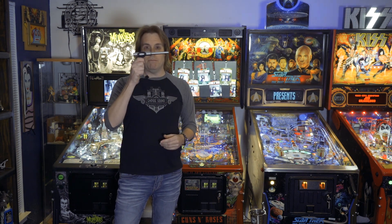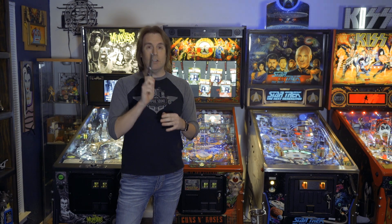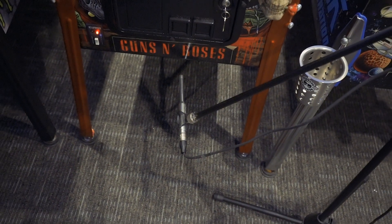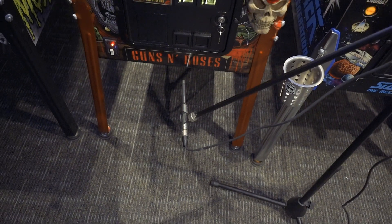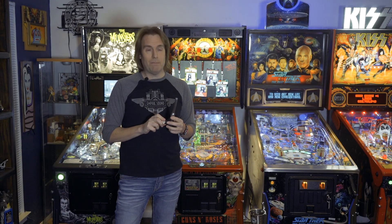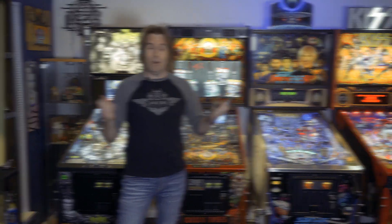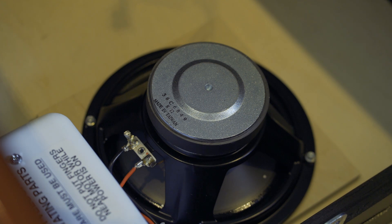I actually own a recording studio and I do audio full time as my main source of income. So I'm going to take a scientific approach — instead of just saying it sounds better when you can't really tell on a TV or phone speaker, I'm using an audio measurement microphone. This is what they use to calculate sound waves in a room and take specific measurements of speaker responses. We're actually going to be taking the speaker response of the factory amp and then the mod, so you can see on a chart how much increase there is in the low end response. I don't think I've seen anybody else do this on YouTube for a pinball machine.